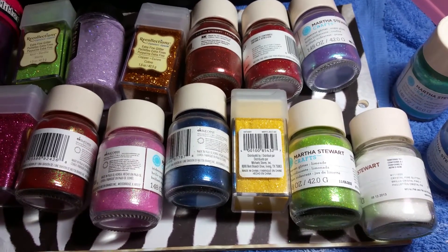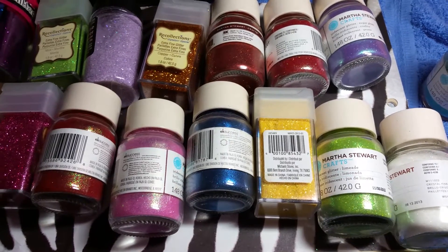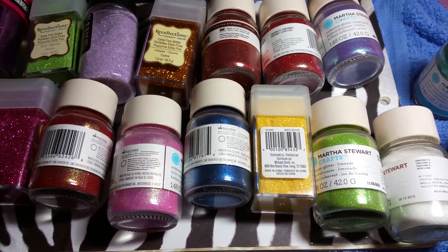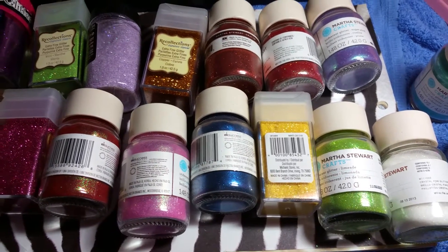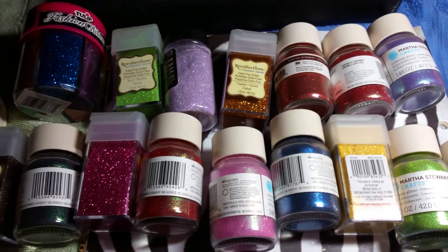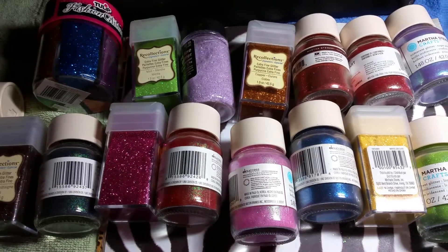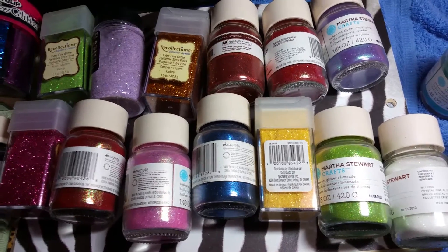Hey everybody, so I'm doing a little destash on my nail supplies. I recently had a baby and I know that I won't be able to use as much of the stuff that I wish I could. And it's just sitting there. I've had these for a little bit over a year. So what I'm going to be doing is trying to move some of the stuff out and sell what I really don't use at the moment.